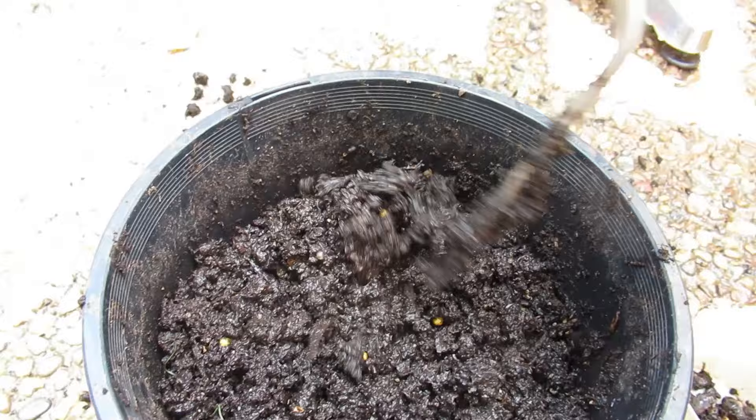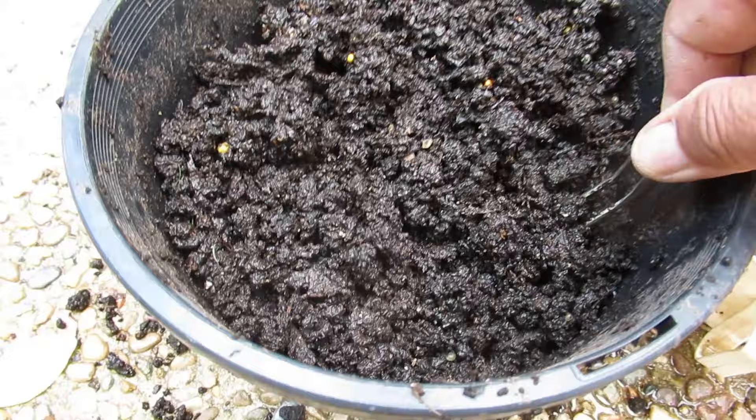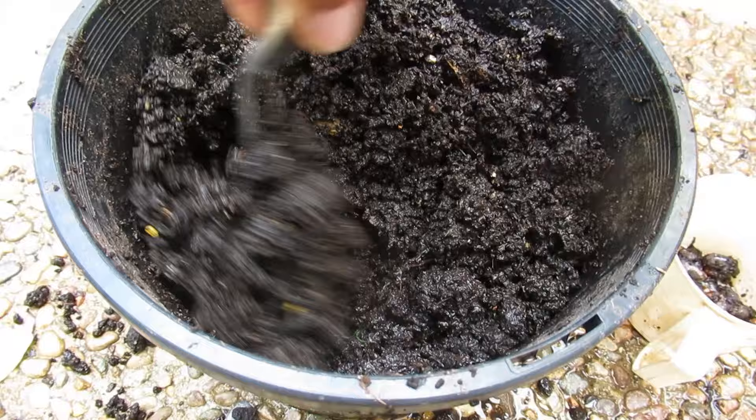I just watered this pot and as I was watering it, the Ionium started sinking down. I thought the soil was a little bit too loose for my liking. So I started digging around and — 25! So I started digging around and got a really nasty surprise. 25 scarab grubs.